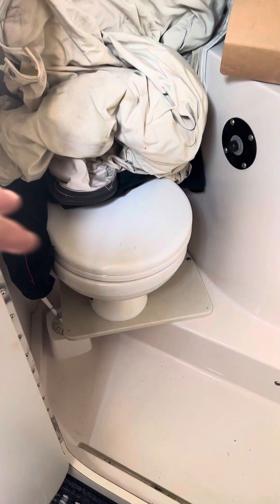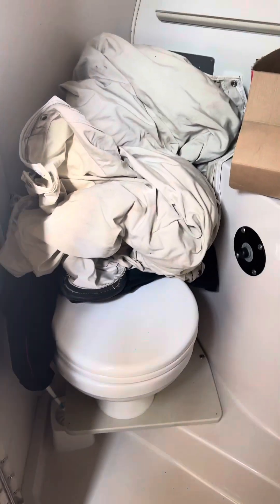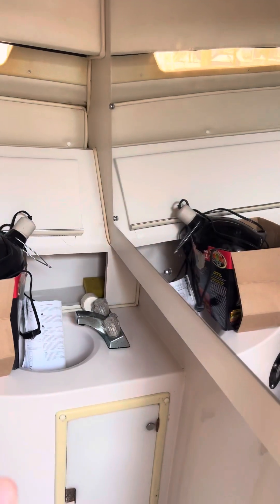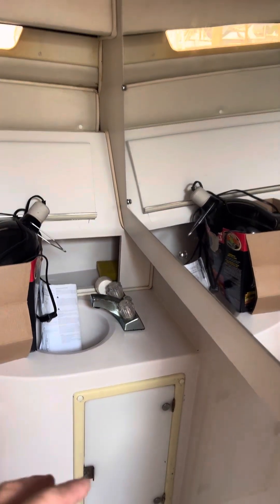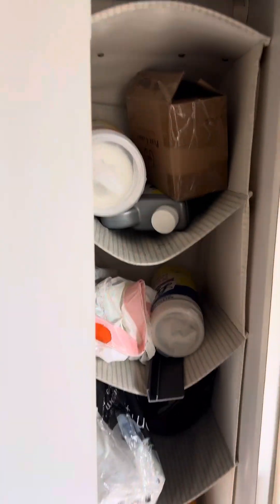Here we have the bathroom. I did replace this toilet, but that was about as far as it got because I don't really know much more beyond that. Whenever I'm hooked up to water, the water does run and everything works out. It's kind of tight in there, but you can get the job done once you get everything sorted out. A little bit of simple storage too.